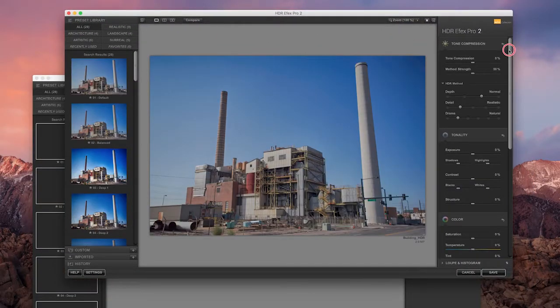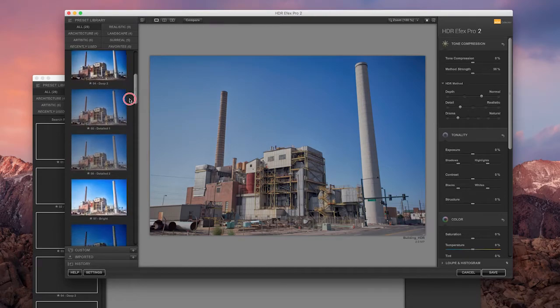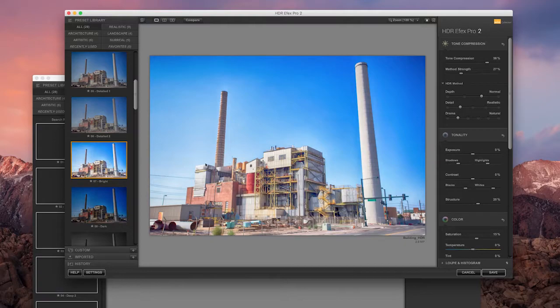HDR Effects Pro is a great app that gets you a really nice, surreal-looking scene. But many times people push it way too far. When it comes to HDR treatment on a photo, don't go too far with it — everyone always does at first, and then they back it off to find where it needs to be.